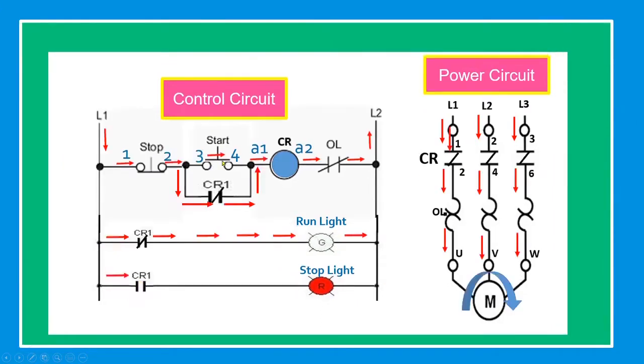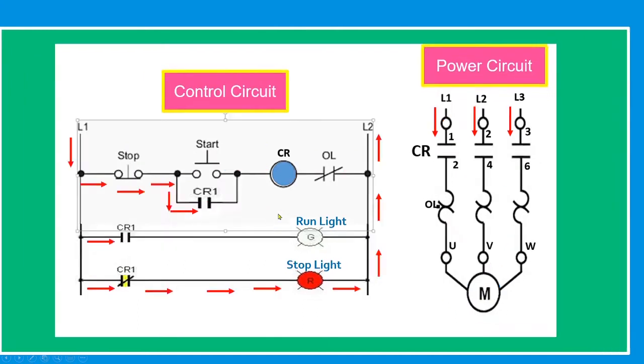When the start button is pressed, the current from line one goes straight through stop, through start, through the overload relay, back to line two. When energized, the normally open contact will close. When we release the start button, the current will pass through the holding contact. The run light will turn on. Current from line one, line two, line three goes directly to the motor and the motor is now running. When we press stop, it will return to its initial position.